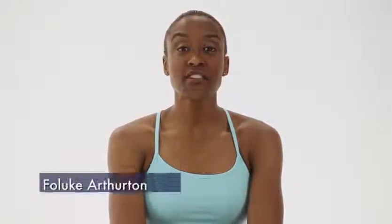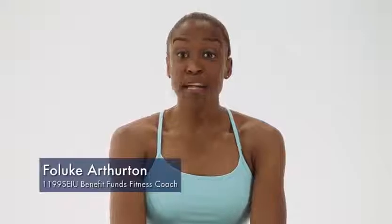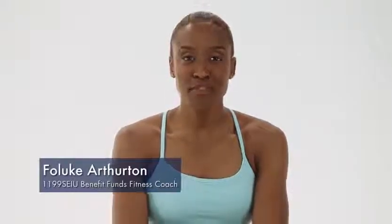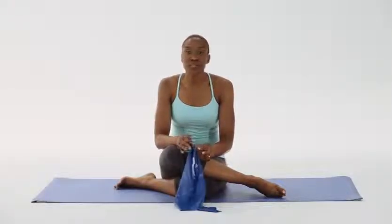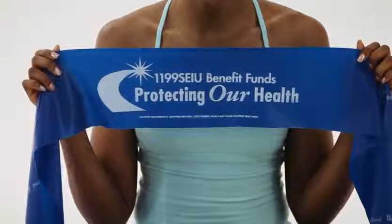Welcome to the Intermediate portion of the 1199 SEIU FUNDS Yoga Pilates Workout. My name is Feluke Othiton and I'm your FUNDS Fitness Coach, here to help you reach your fitness goals. Today I'll be sharing some simple exercises that you can do just by using your 1199 SEIU FUNDS Resistance Band. All it takes is about 15 to 20 minutes to gain strength and flexibility in your body. And the best part is, there's no gym required.